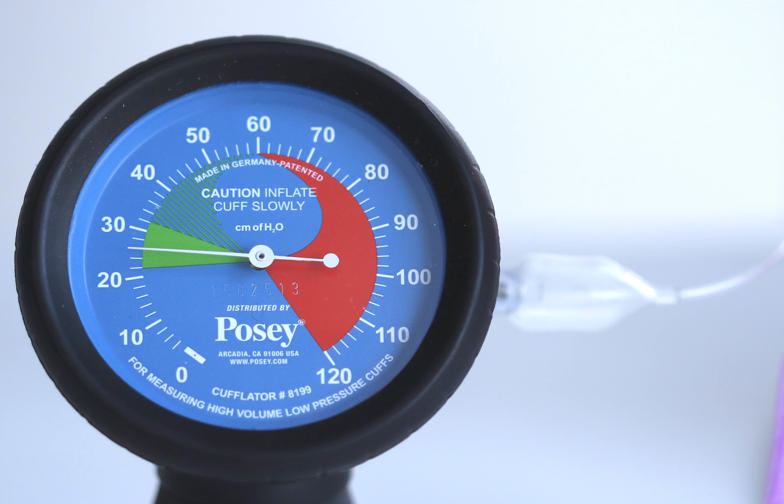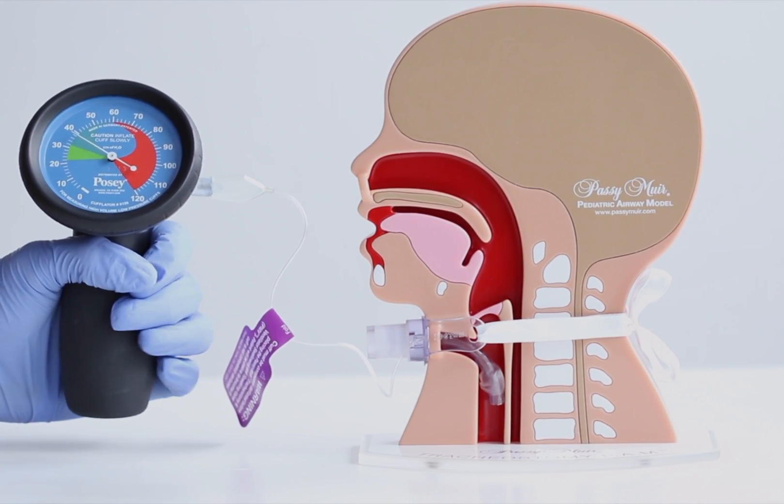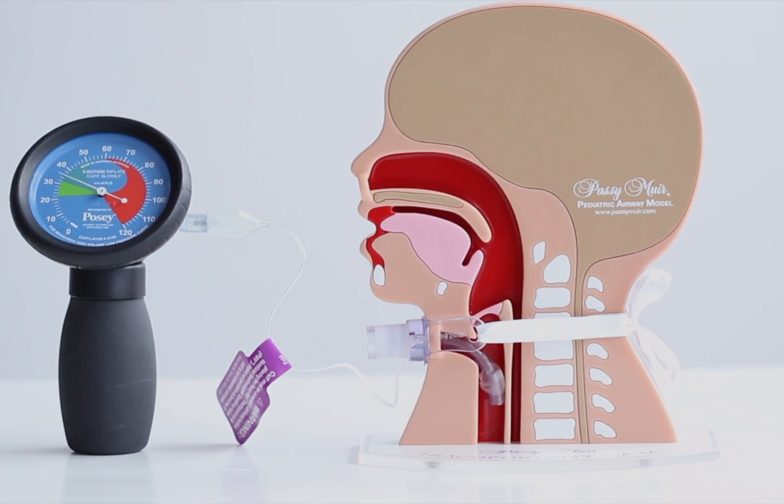To measure the cuff pressure, attach the manometer to the pilot balloon of the tracheostomy tube and note the needle on the manometer that will reflect the measured pressure. Recommended cuff pressure is highlighted in green on the face of the gauge. Continue squeezing the inflator bulb or releasing air as needed to ensure the cuff is inflated properly.